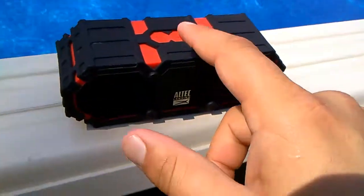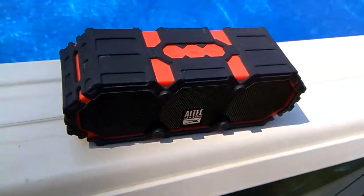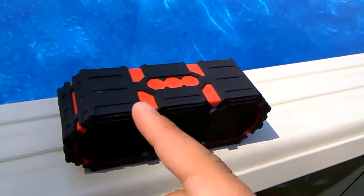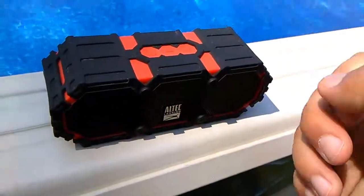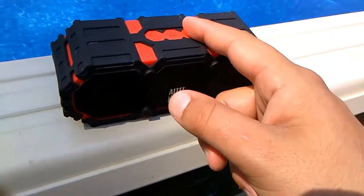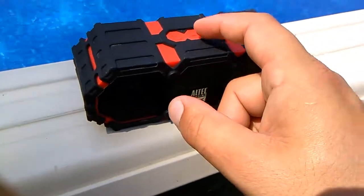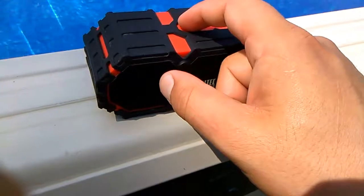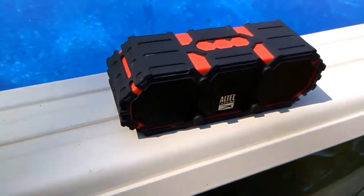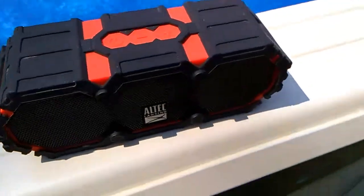Now, the power button — of course, power's on. Volume down, volume up. If you're getting a call, press that once to answer it, press that once to end it. Hold this down to skip a song, hold this down to go back, and press this once to pause or play the song if you're listening to music.